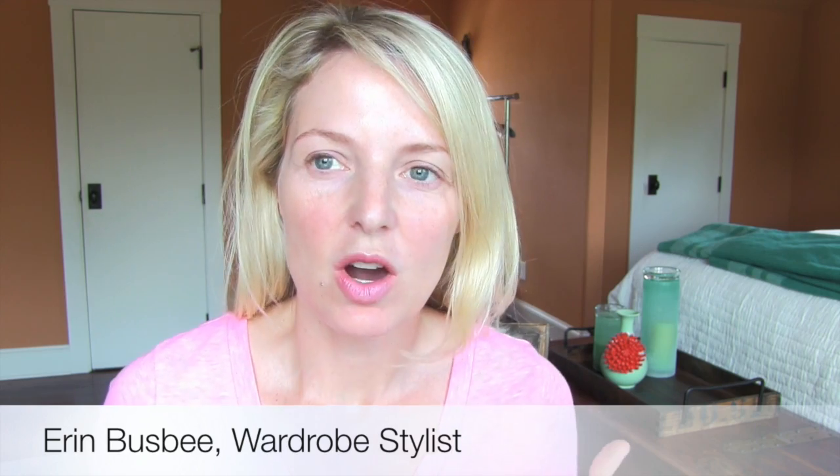Hi everybody, I'm Erin Busby with busbystyle.com, thank you so much for watching. You may notice I have no makeup on today — that's because I'm going to try something I have never tried before, and it could be a total disaster, but we will soon find out.